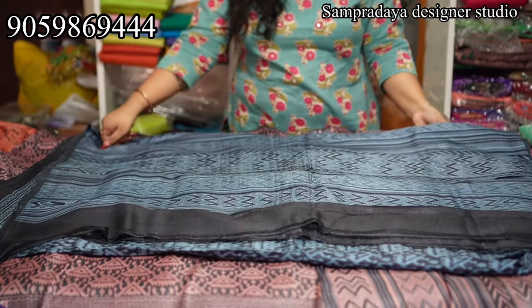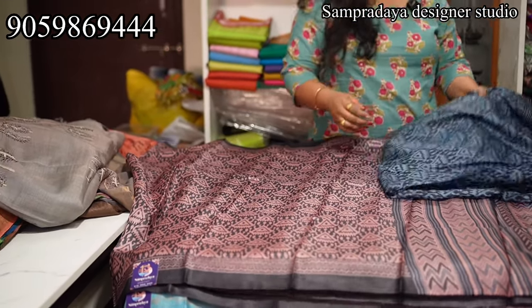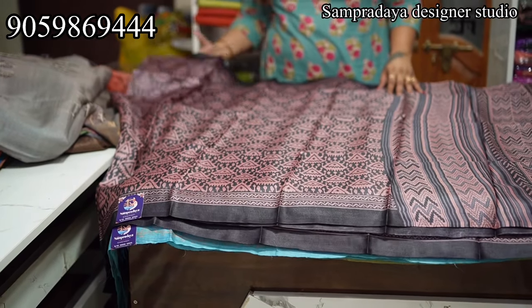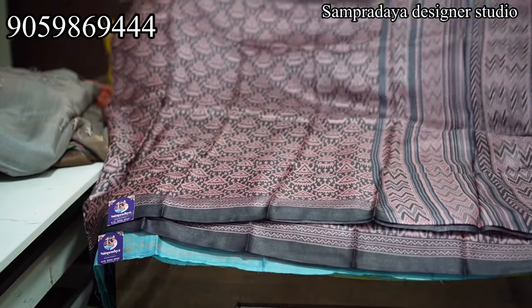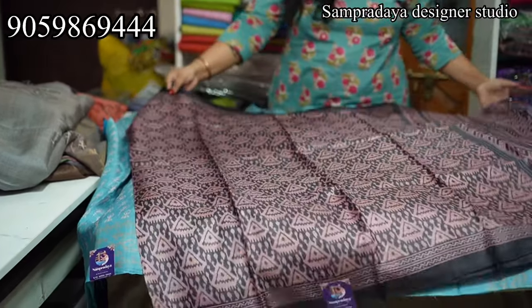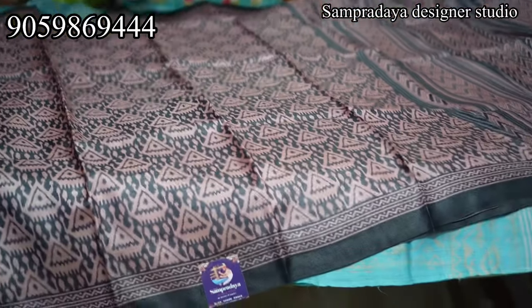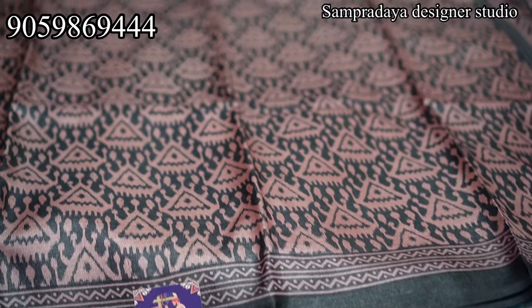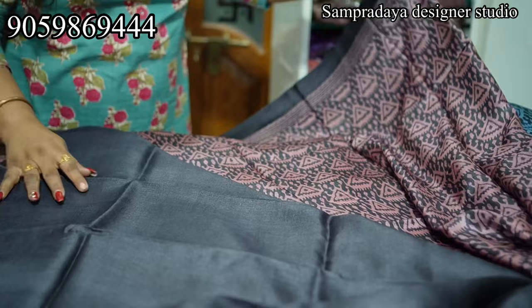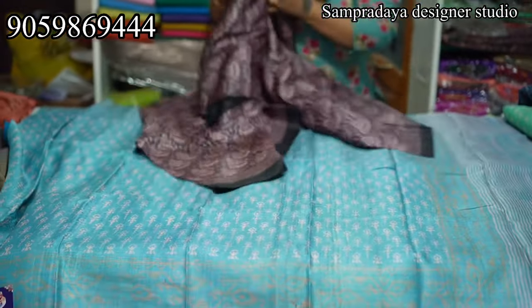In this design, the color combination is onion pink and Elephant Gray. This is the design. Open the saree — this is how the saree looks. ₹6,650 is the price of the saree. This is the blouse. Take a screenshot and send it to us on Sampradaya Designer Studio.